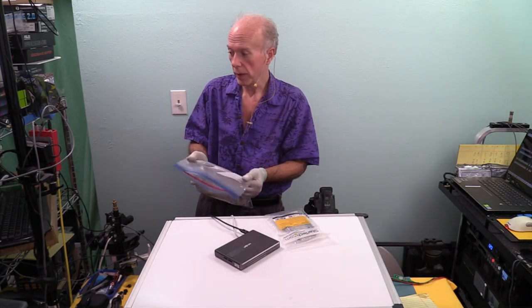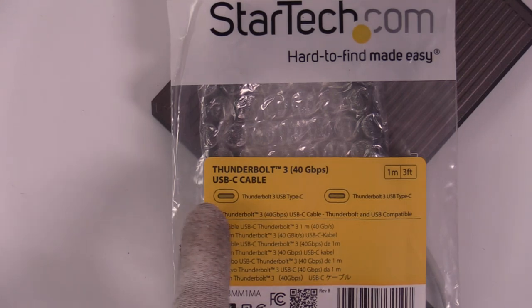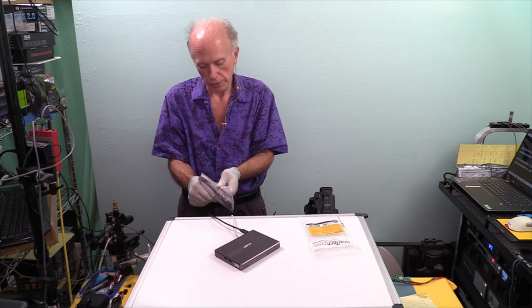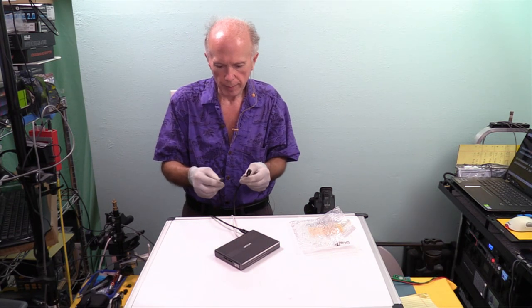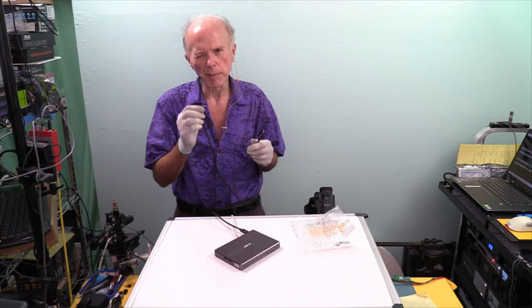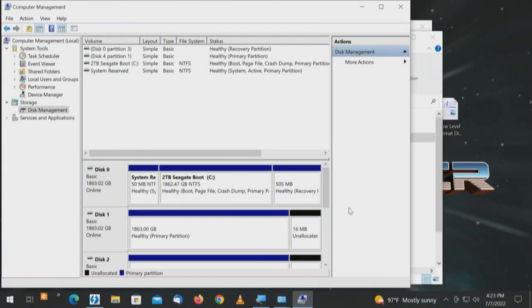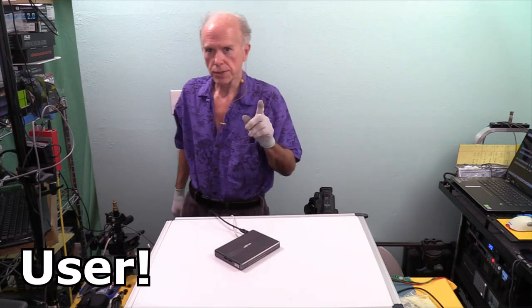I just happen to have another cable by StarTech — one meter or three feet, rated for Thunderbolt 3 40 gigabit USB-C. This is a longer and heavier cable. The drive came back! There's disc 1, disc 2, disc 3, and disc 4. So maybe I was not waiting long enough. I don't know if it's an issue with the bridge chip or the technology, but it's something to be aware of.